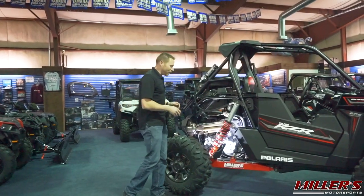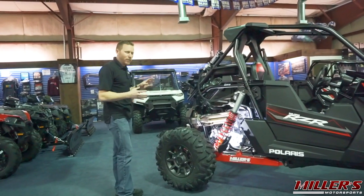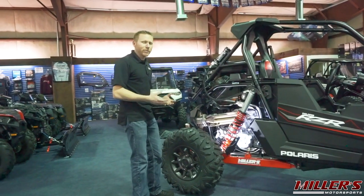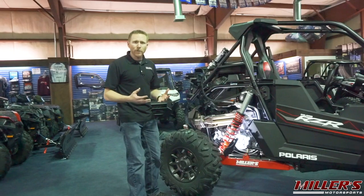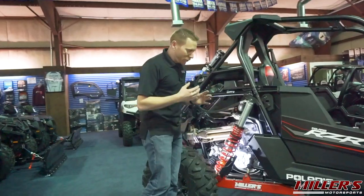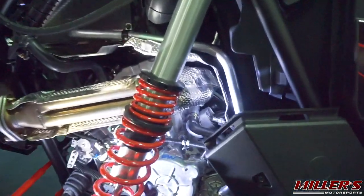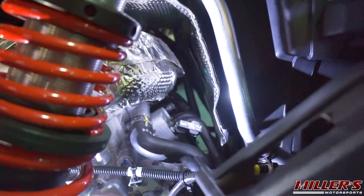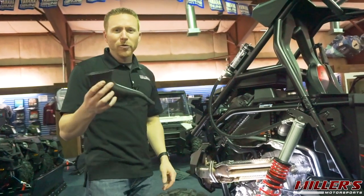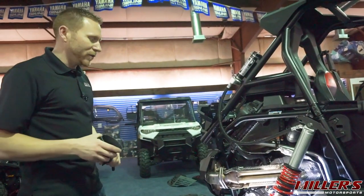The engine on the RS1 is a direct pull from the Razor XP1000, but because of the unique tighter packaging with this smaller chassis, Polaris had to make some design updates and changes to help fit it in and make sure everything worked properly. The first thing we'll look at is the dipstick location. It's normally where you would find it, over here on the right hand side, but the dipstick tube also acts as your oil fill. Because it's hard to access there, every RS1 comes with its own unique oil fill funnel, which allows you to fill it up with little to no spillage.